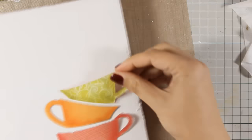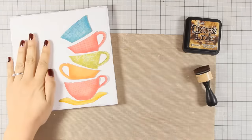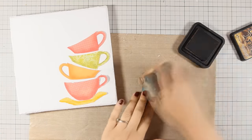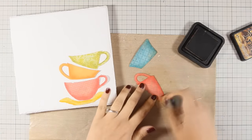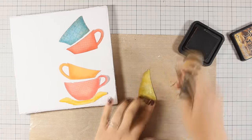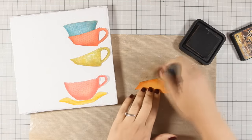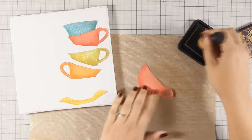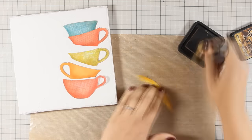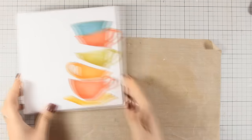Now if you are going for a bright and colorful project you can stick them with the glue right on your project, but just because I am going for a vintage look I decided to add just a little bit of vintage photo on the edges. I'm applying it with my blending tool and making sure that I don't darken them too much — I still want to see all that shading that I did with all those different colors. Just to remind you, you can find a full list of all the supplies I'm using today below the video in the description area as well as on my blog.